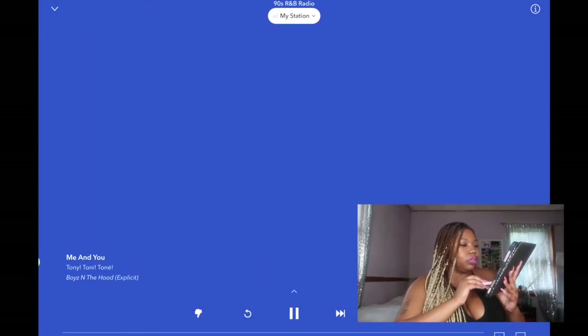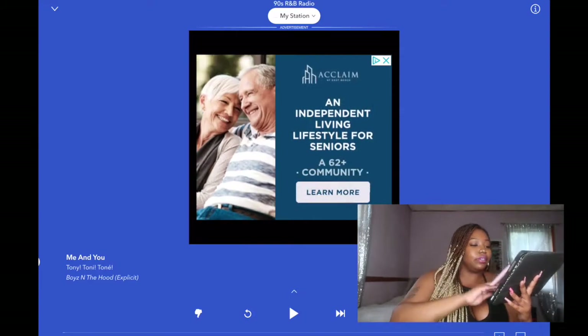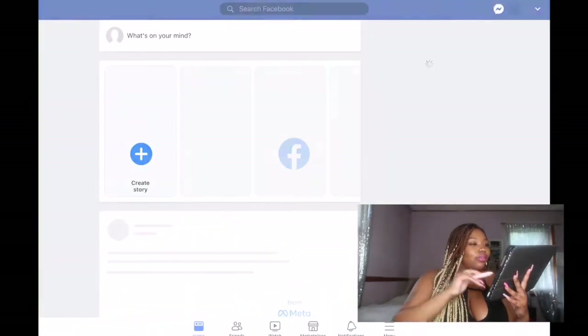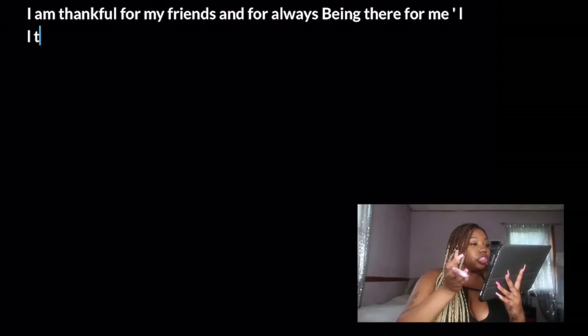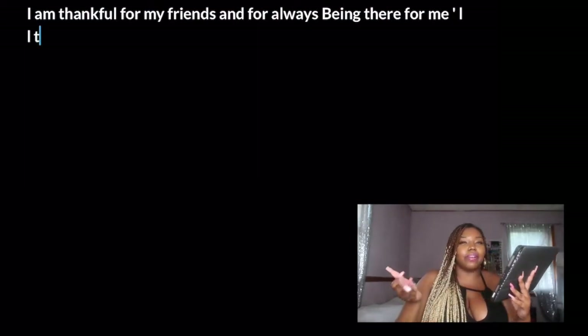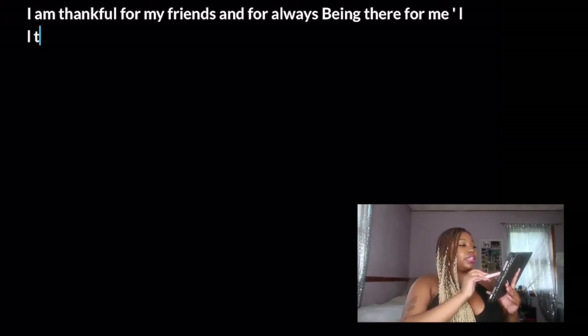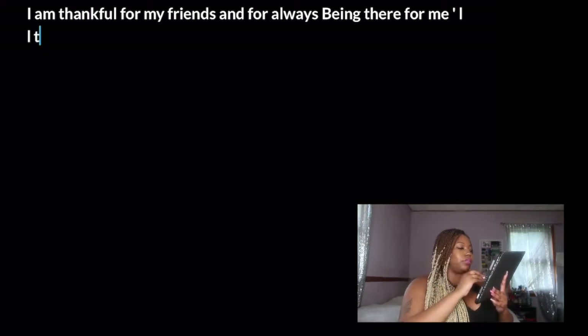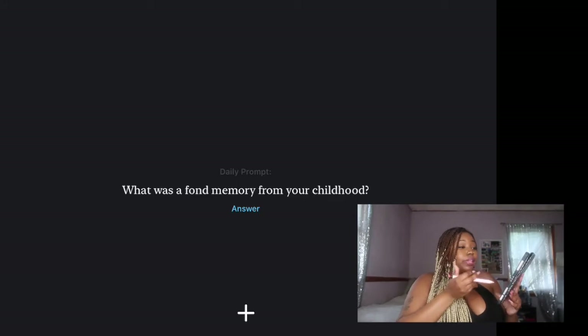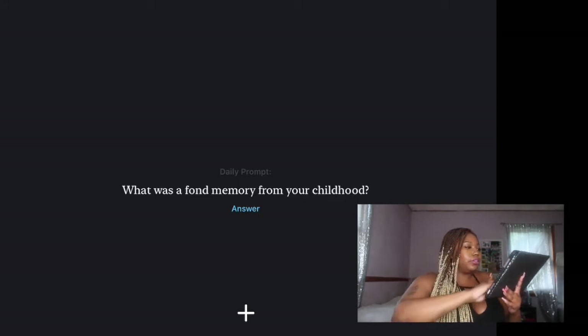I've got Pandora, which is great for listening to music or having something in the background while studying. Facebook — we all know what that is. Day One is a journal app I've been playing around with. You can do audio entries, text, and put journals in there. Every day they give you a different prompt to write to — today's says 'What was a fond memory from your childhood?' It's kind of a daily prompt app, really cute. YouTube — got to have that up here. Shein — where all the girlies get their clothes nowadays. I love me some Shein.